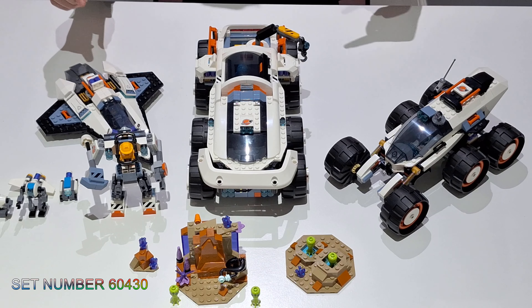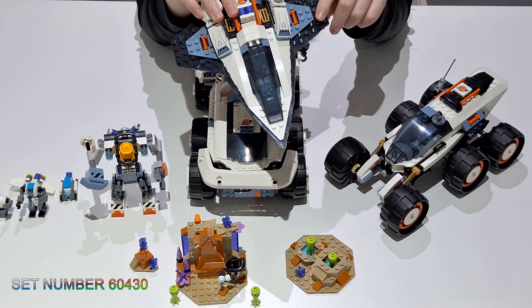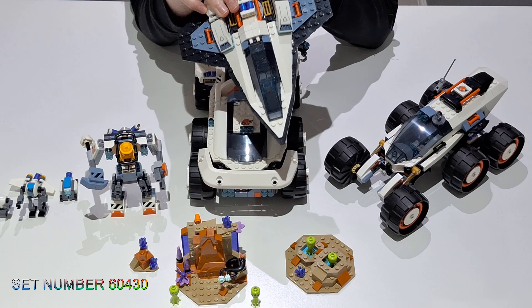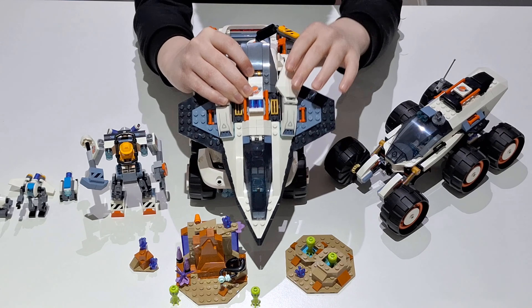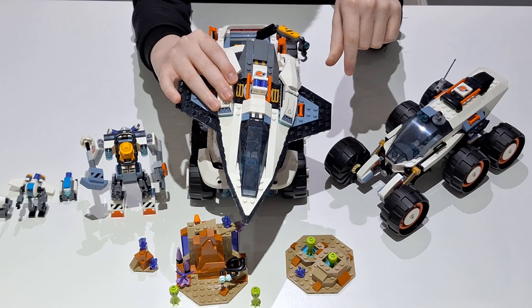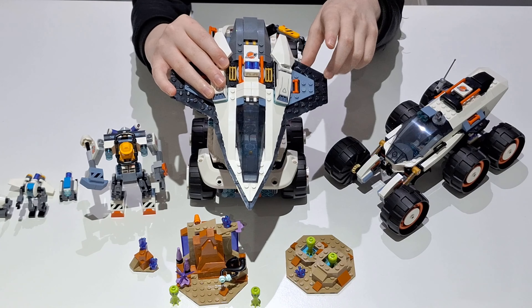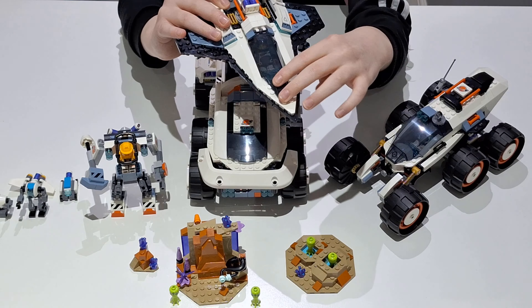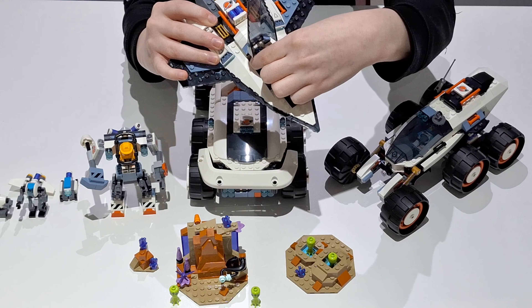Next, what I'd say is probably the main build that you should buy — you should buy this one. This nice space shuttle, or whatever you want to call it — we don't know the name, sorry about that. And what's this coming in at? I'm pretty sure it's £17.99 or £18.99. It's not too bad. It's a really nice looking set. This one — I'm going to show off the minifigure — there's a minifigure in the cockpit, and it's exclusive to the set.